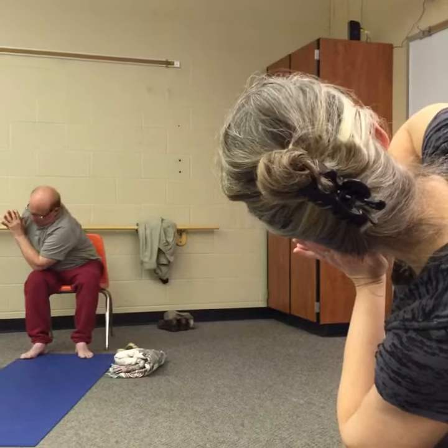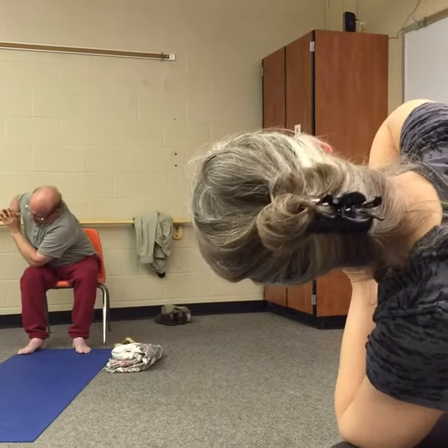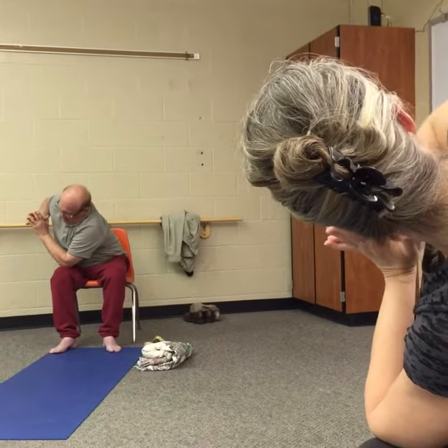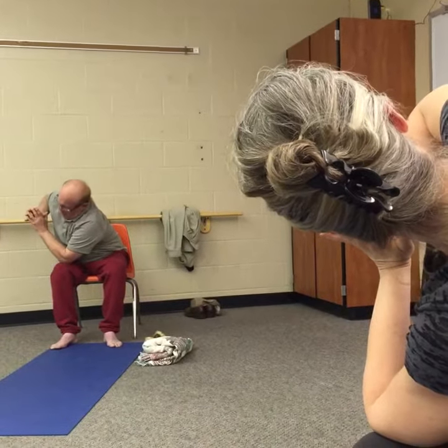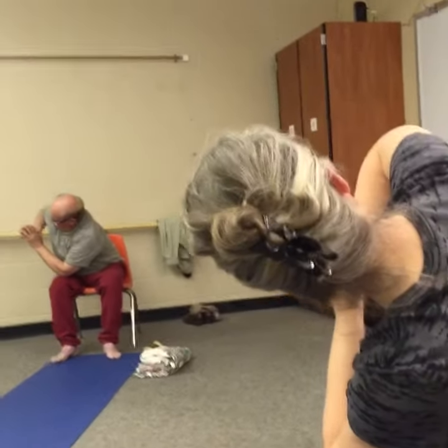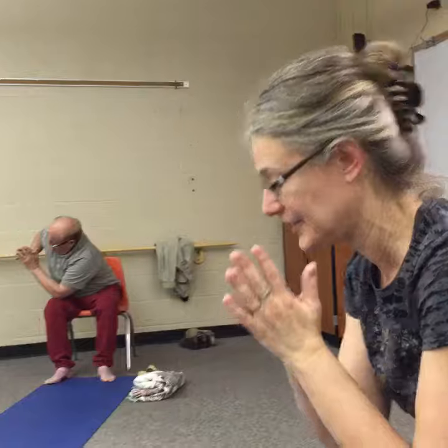Press the right shoulder up and back. You can either look forward at the wall in front of you, or if you have enough flexibility in your neck area, you can look up over the right shoulder. Take a long deep breath, and when you're ready, come back to center. Then we'll go to the left side — press the right elbow into the area above the left knee, press the left shoulder up and back, breathing into the belly, the diaphragm, and the upper chest.